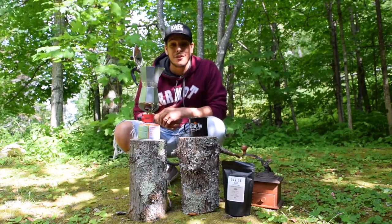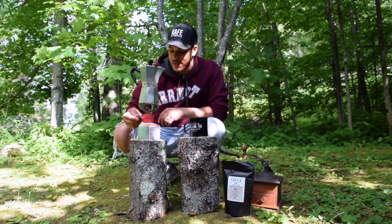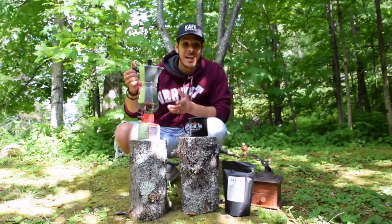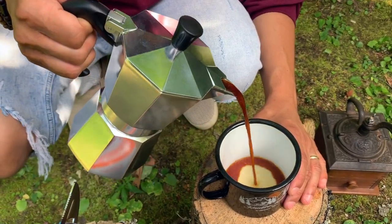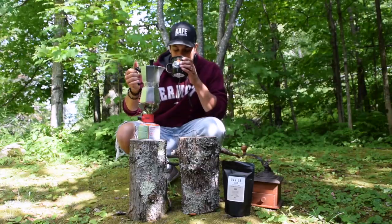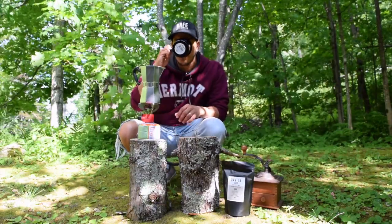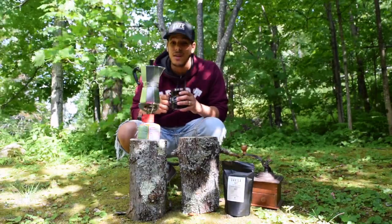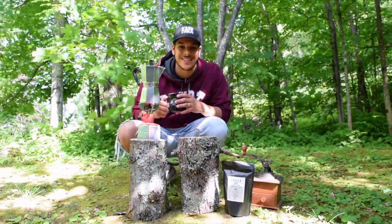Once it's finished, we're going to close the lid and turn off our heat source. And now, pour your coffee inside of your mug. Careful, it's hot. But that's an espresso I'm really excited about.